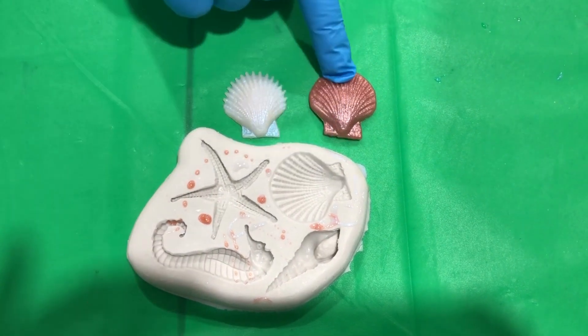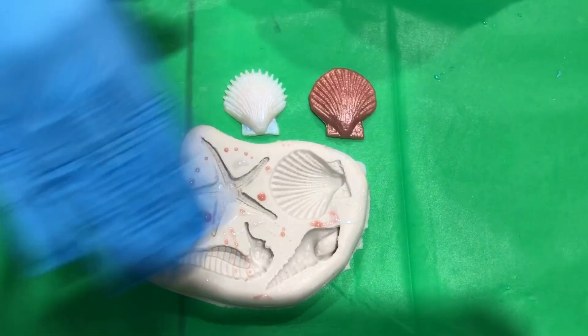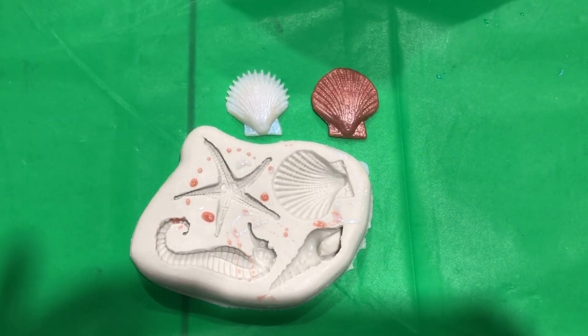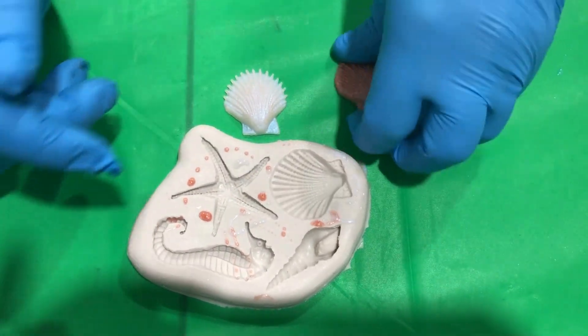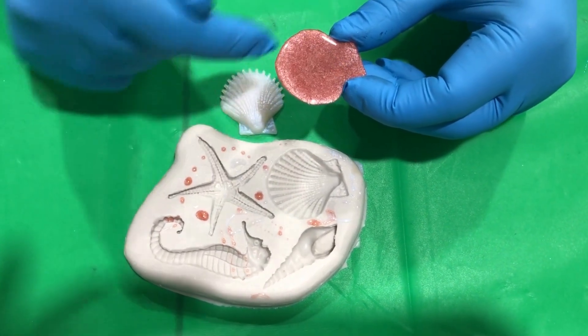This one was poured with the mold completely flush, and actually it was kind of bubbling over a little bit. You can tell that on the back because it's kind of domed itself already.